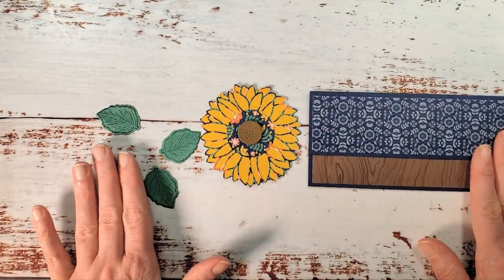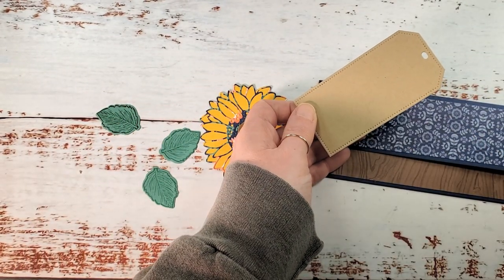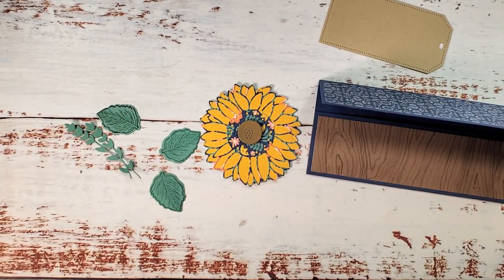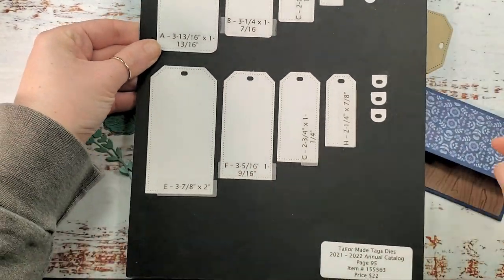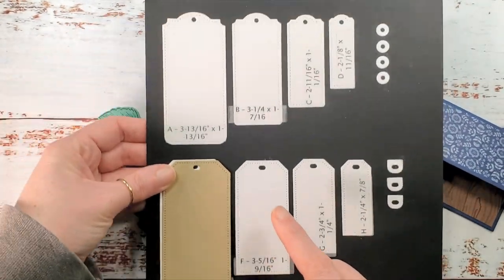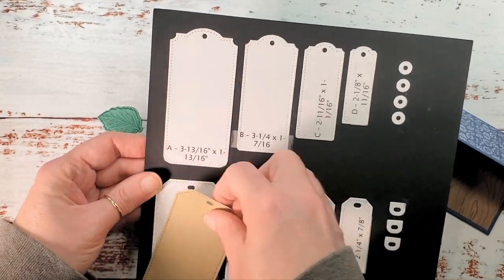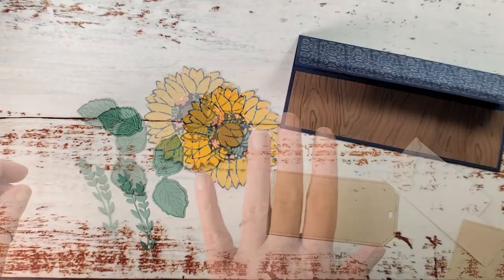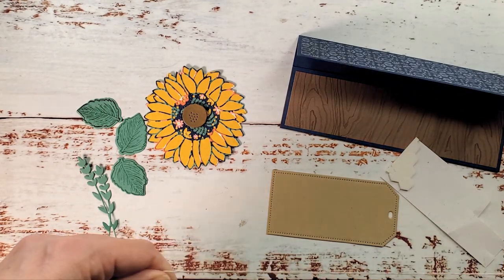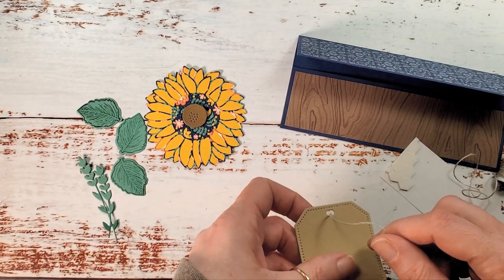Ahead of time I cut a tag — it's a large tag from the Tailor Made Tags Dies. I used Crumb Cake cardstock. This die set has the very largest clip-corner tag, and also beautiful bracket-corner or bracket-top tags. We're going to make our decorated tag here — I'll run the linen thread through and tie a nice loopy bow.